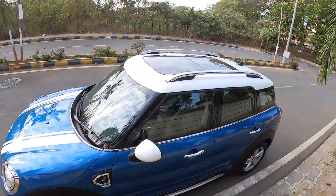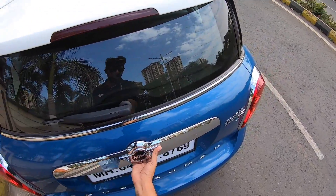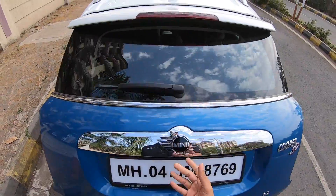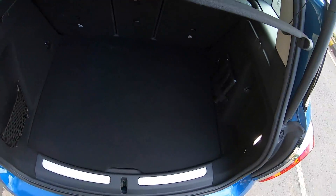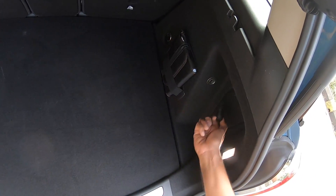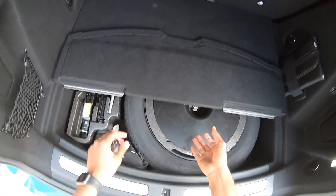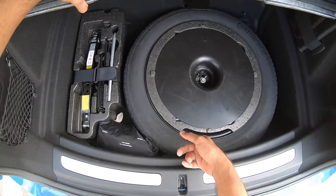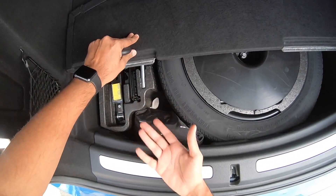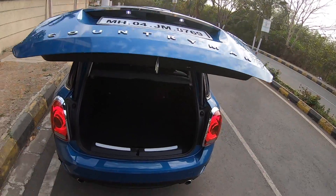The Mini Cooper always looks very splendid, and this car is no different. Let's get into the boot — pressing a button here and it opens. 'Countryman' is written on the tailgate. The boot is a decent size with a 12V charging socket, lights on either side, a luggage net, and a space-saver spare wheel (115/95 R17) along with all the toolkit you'd need.